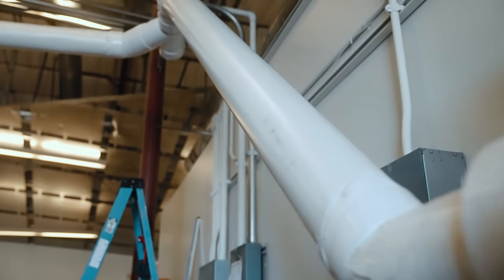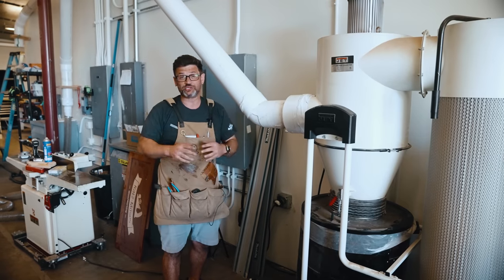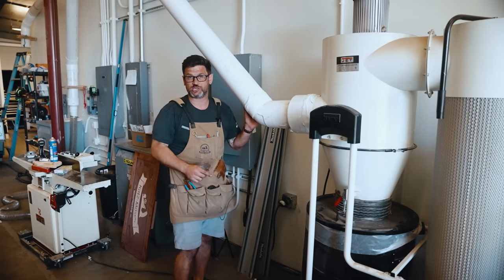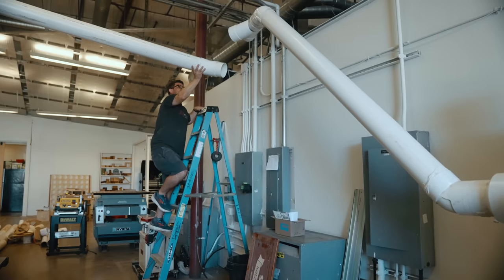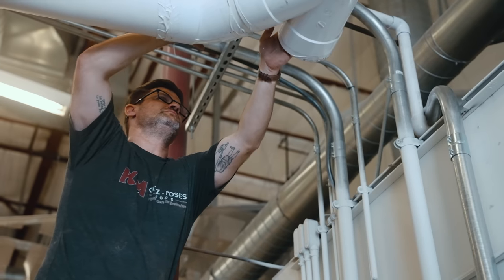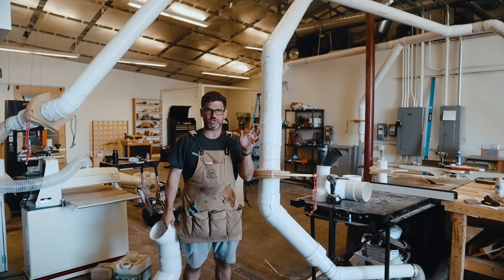The first one is you want to start with as straight a run as possible when you come out of your dust collector. Obviously the smaller the shop, the shorter that run is going to be, but the straighter you can go straight out of your dust collector the better. Here it comes right off the dust collector and turns, but that's right at the outlet. Then we have a big straight run — I don't know, 10 to 15 feet.